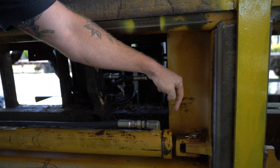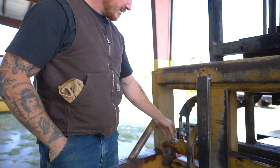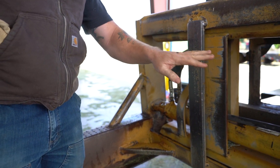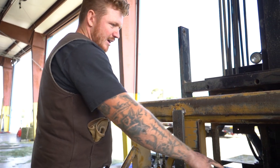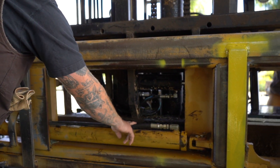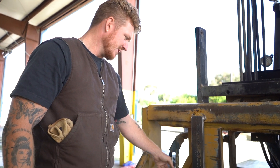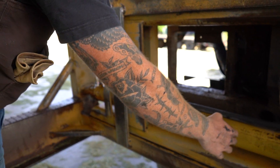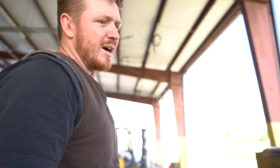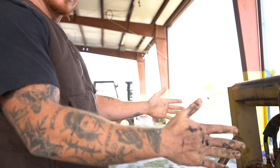This hose right here puts all the pressure, all the hydraulic fluid into it. This hose right here is what takes the hydraulic fluid out when it decompresses. There should be no fluid in here — it should be completely decompressed and only this should have fluid in it. But it squirted fluid out of here, which means the hydraulic fluid is passing through when it shouldn't be. That's why it's floating — when we squeeze something it'll slowly open back up.